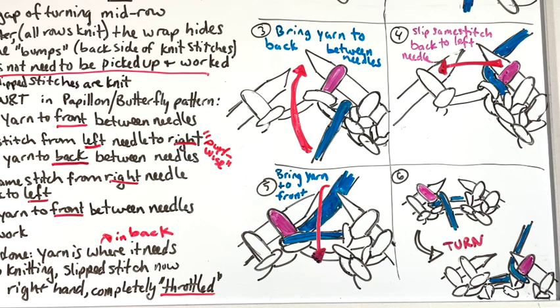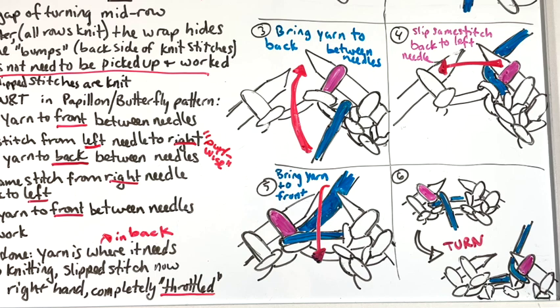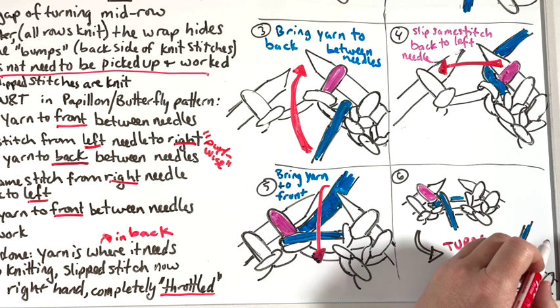The neat thing is your yarn is already where it needs to be to start knitting back — it's in back, which is where it should be in garter. At that point you can just continue to knit whatever number of stitches the directions tell you. As you start to knit back, you'll notice a gap between your slipped and wrapped stitch and the stitch before it. The wrapped stitch will look like it's hugging really close to the next stitch. When counting stitches, don't count that first wrapped one — count the ones you've knit.